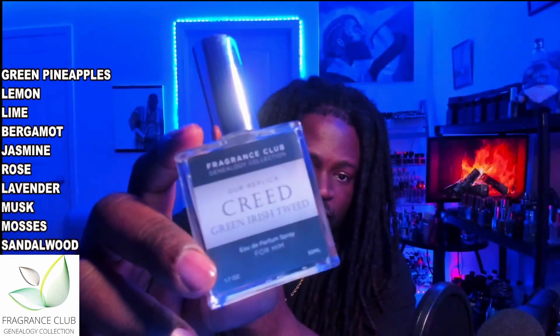Fragrance Club Genealogy Collection does an excellent job replicating the Creed fragrances. They utilize a lot of different notes that aren't in the originals and still capture the proper depiction of the fragrance. Another thing I find really interesting is the price point — you can pick this up on their website, often with promos, for about $30 for the 1.7oz/50ml. Sometimes promos bring it down to $25 or even $20. That's just unbeatable.